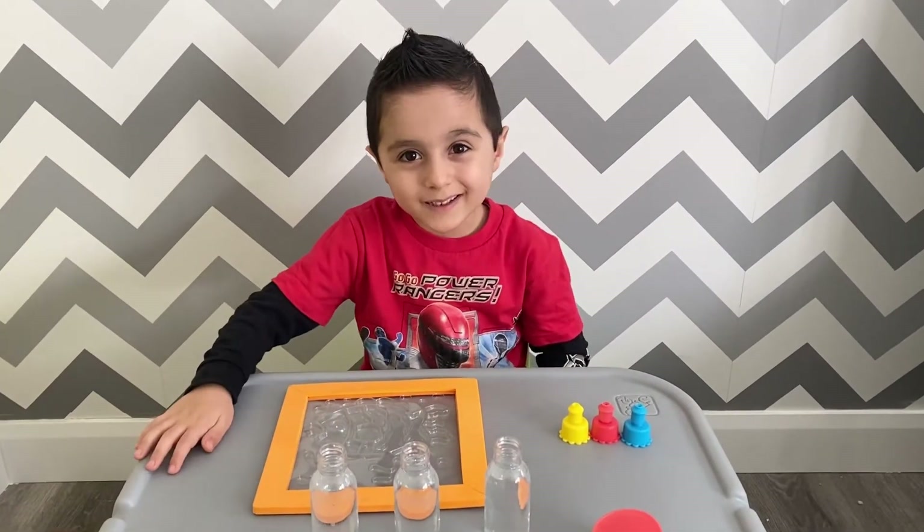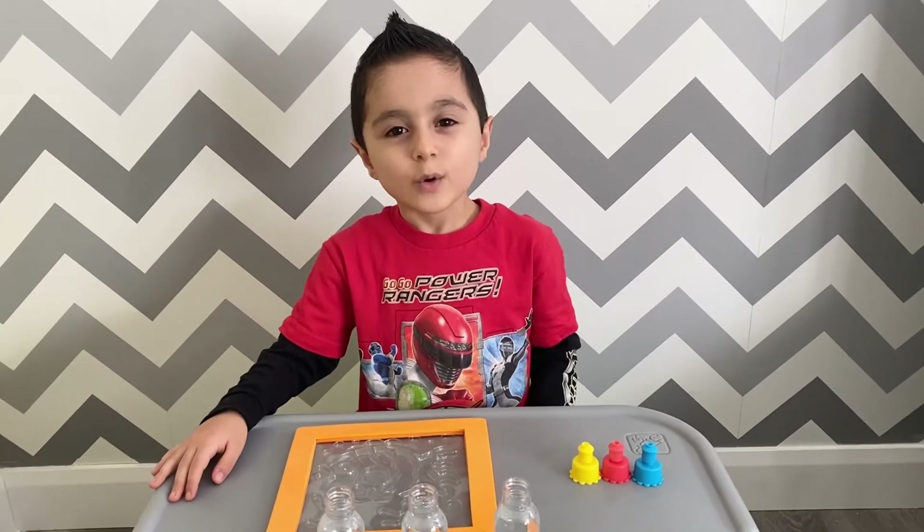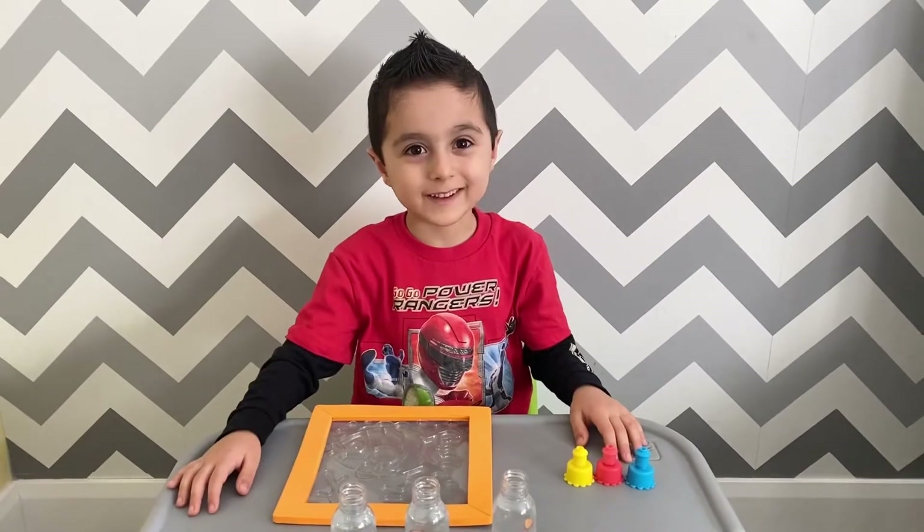Hi everyone, it's Meg and David. Today we're gonna do a watercolor paint with me. Now let's get started.